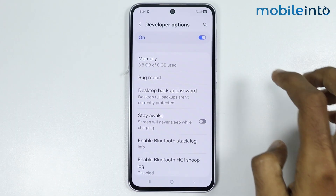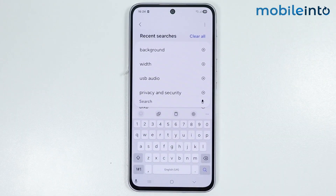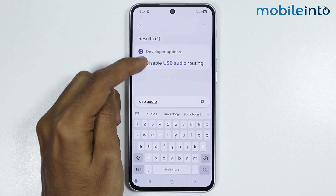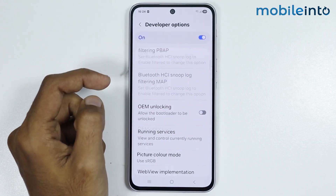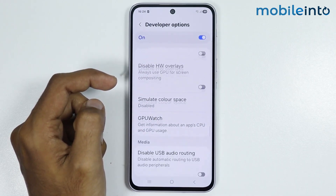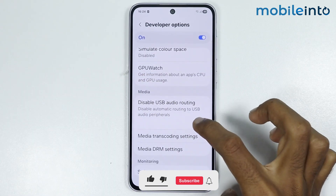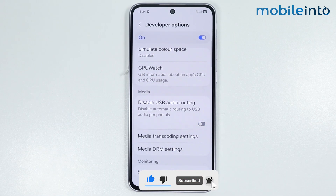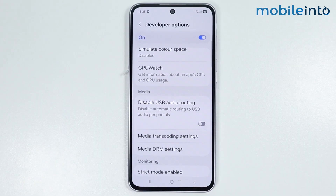Just tap on Developer Options. In the search bar, just search USB Audio. From here, just tap on Disable USB Audio Routing. If this option is enabled on your Samsung phone, just disable this option. Once you disable this option, you will fix the USB Type-C earphone not detected issue on your Samsung phone.